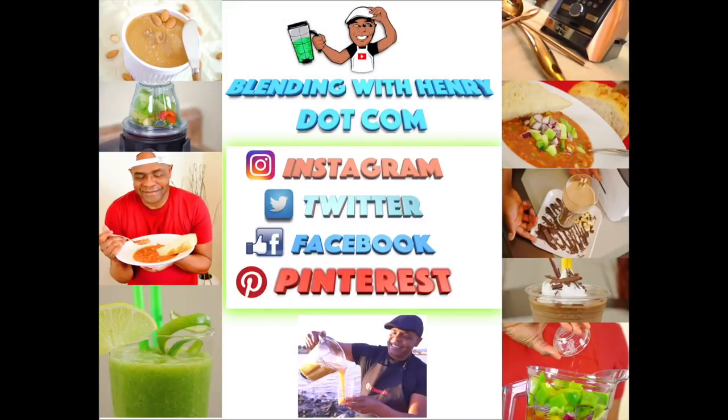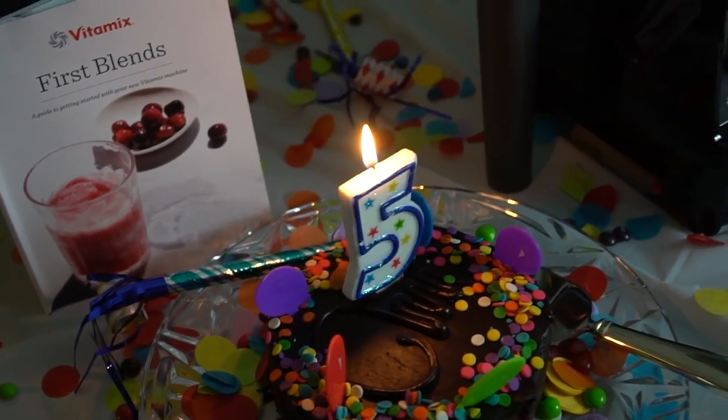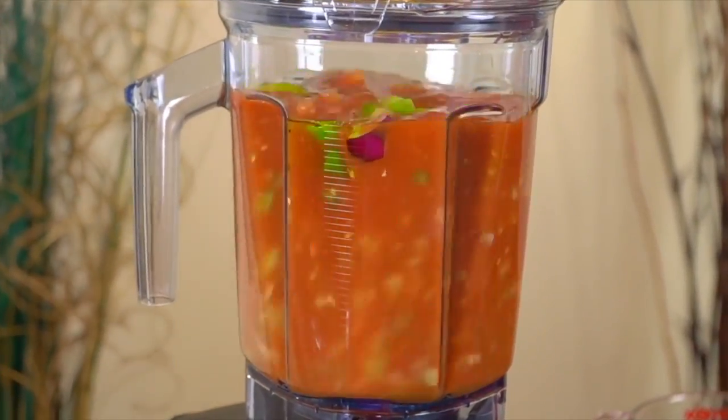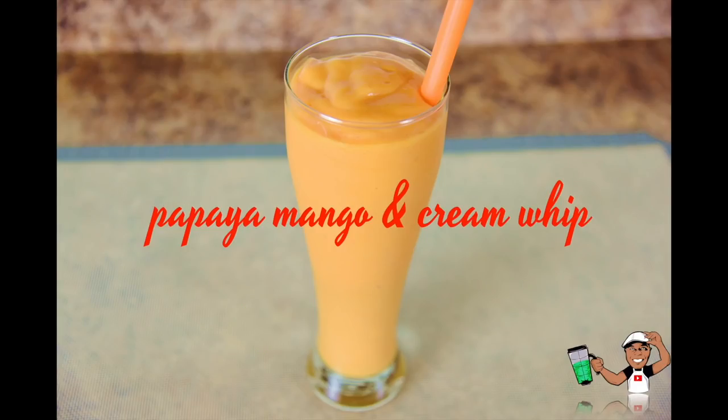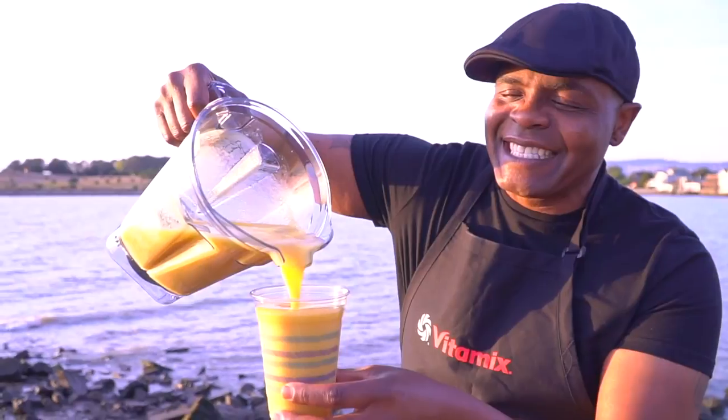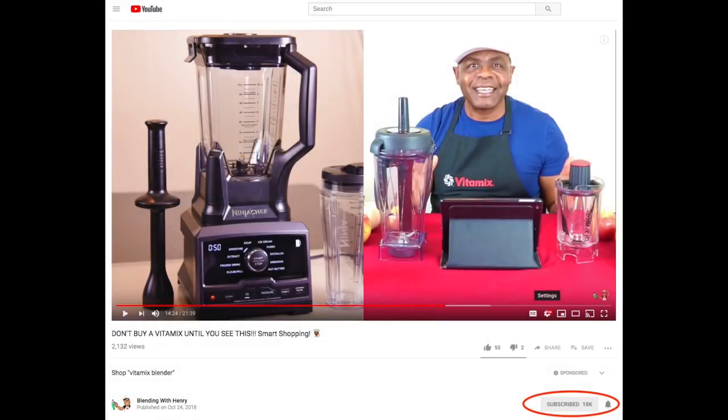Welcome to the Blending with Henry show. Before we get started, if you guys would like to know when I put up new videos, please press the bell icon next to the subscribe button. This will send you YouTube alerts. Thank you so much. Now let's get Blending with Henry.